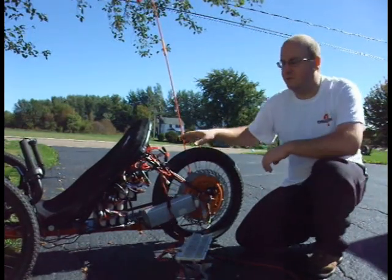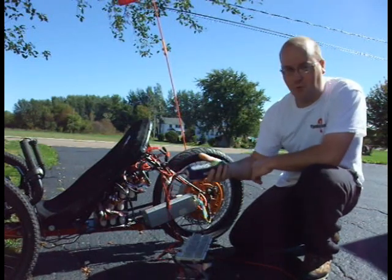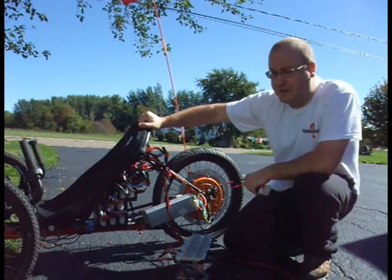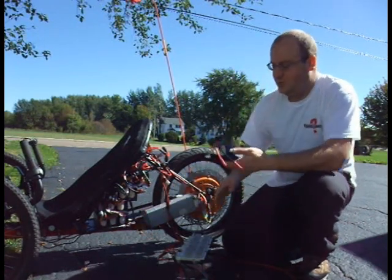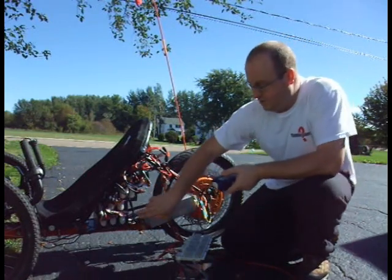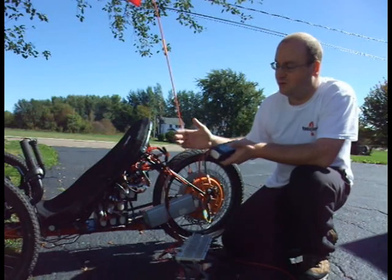The battery on my trike is made using 12 of these HobbyKing 4.5 amp hour, 24-volt, 6-cell packs. In my trike I've got a total of 12 packs, which means I've got 3 in parallel — 3 times 4.5 amp hours for a total of 13.5. And I've got 4 of these groupings of 3 in series, which increases my voltage, giving me a total of 100 volts.